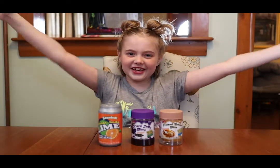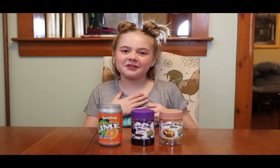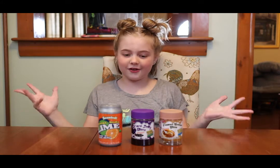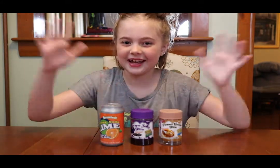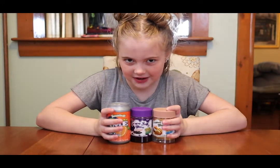Welcome to Swimming Girl TV. I'm Katelyn the Swimming Girl and today I'm going to be reviewing Slam Factory Snap.